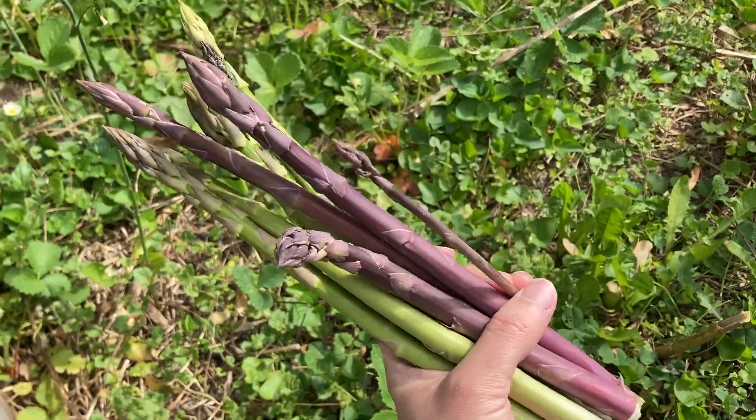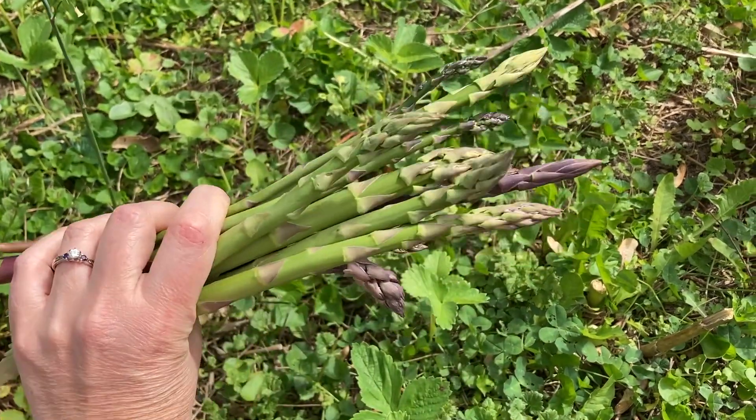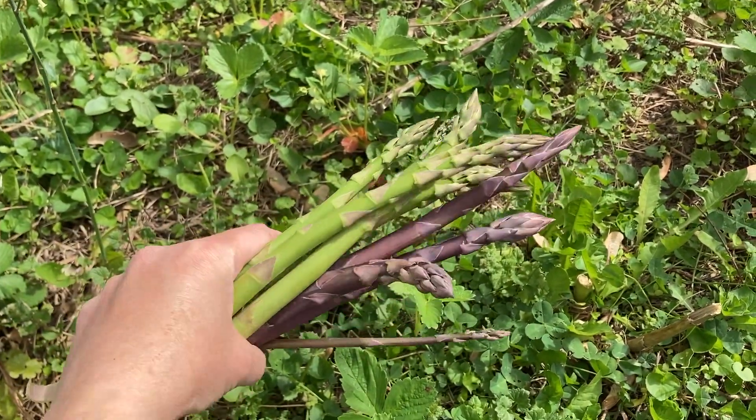Each year I've also seen the pest pressure increase on our asparagus, and so I wanted to share with you what I've learned about how to identify the asparagus beetle so that you can look for it in your garden and protect your precious asparagus and save it all for yourself and your family.